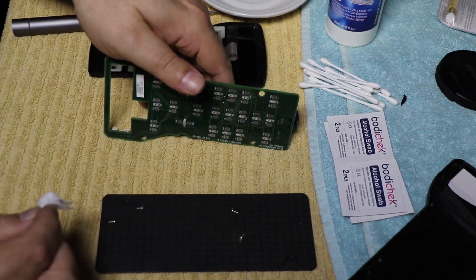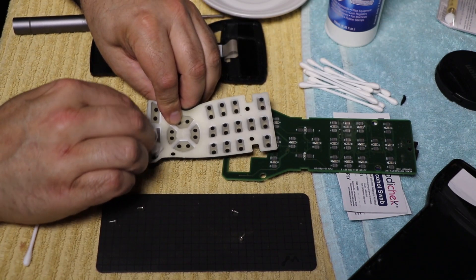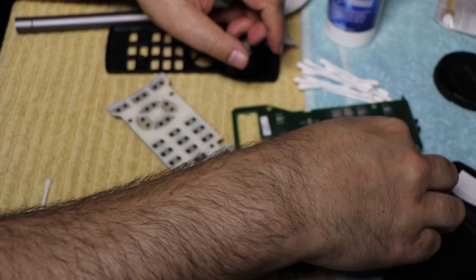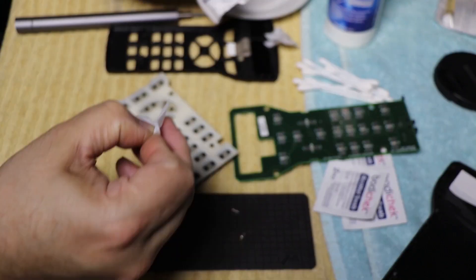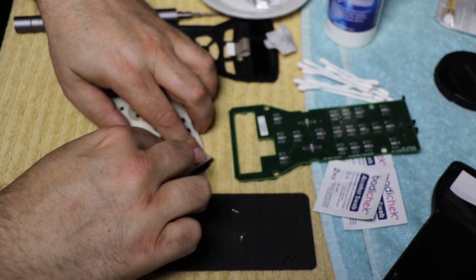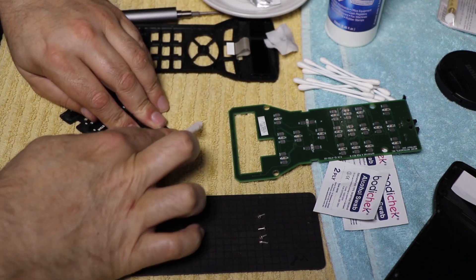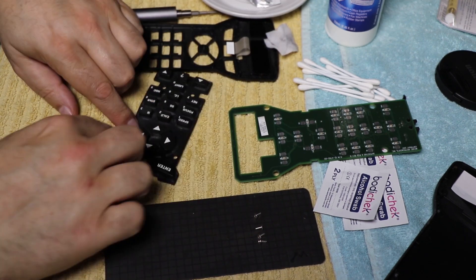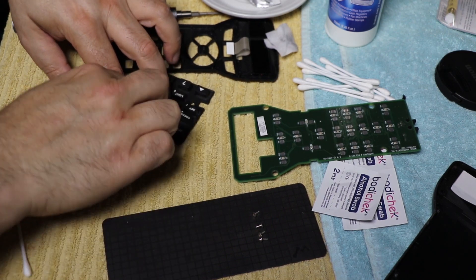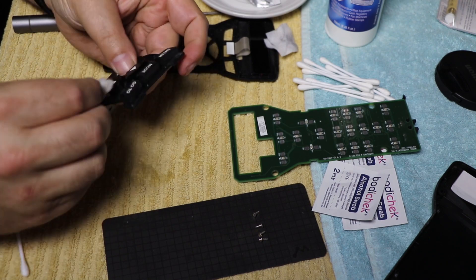It can also be just a bit of oxidization and that sort of stuff on the connectors. So what we do is get some alcohol, clear up all of the connectors, give all of the black conductive dots a clean. While we're at it, we might as well just clean the front of the handset from dust and dew and all that sort of stuff that just makes everything a little bit grotty.